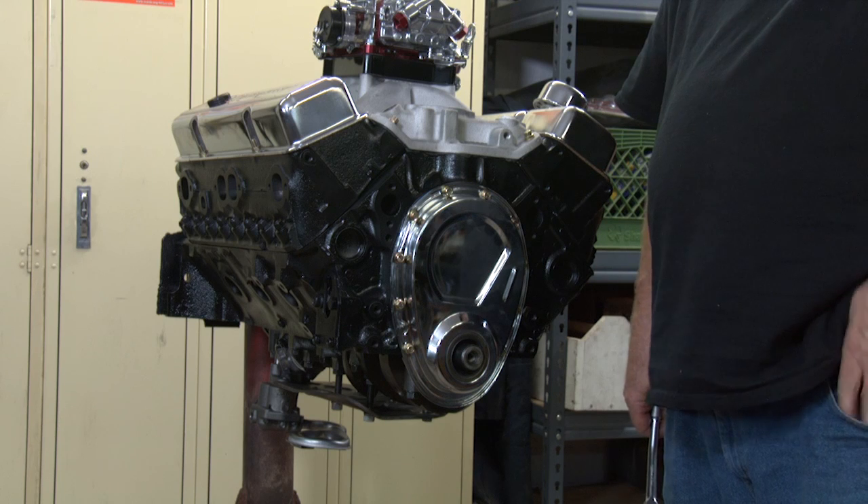Okay, that's how you put the front timing cover on. We're all done with putting on a timing cover. If you have any more questions, go to our Facebook page at the bottom of the video.